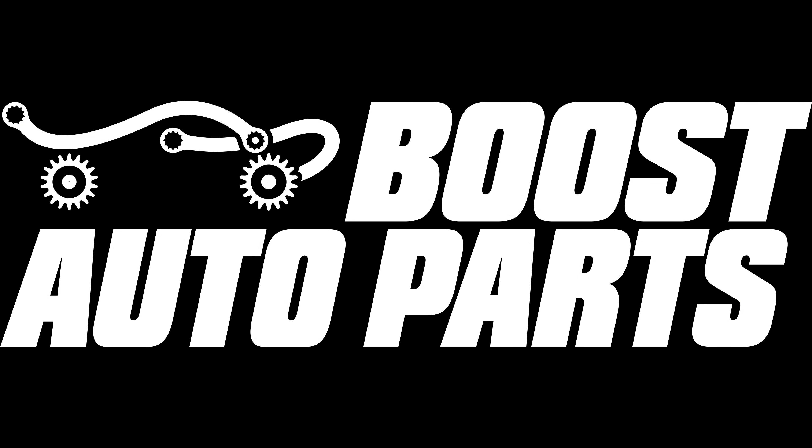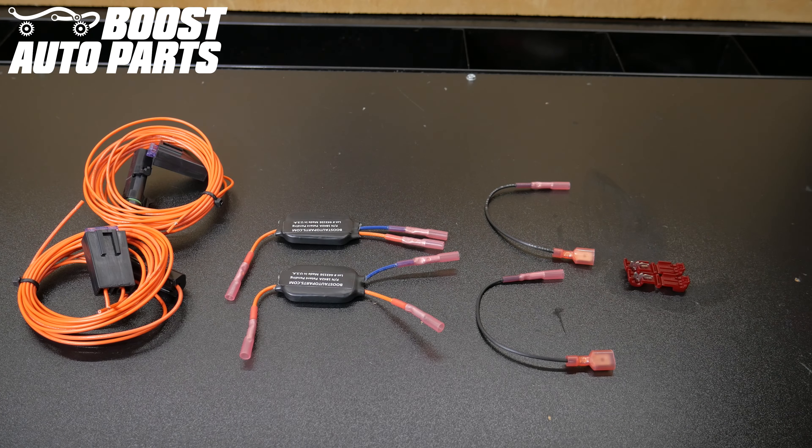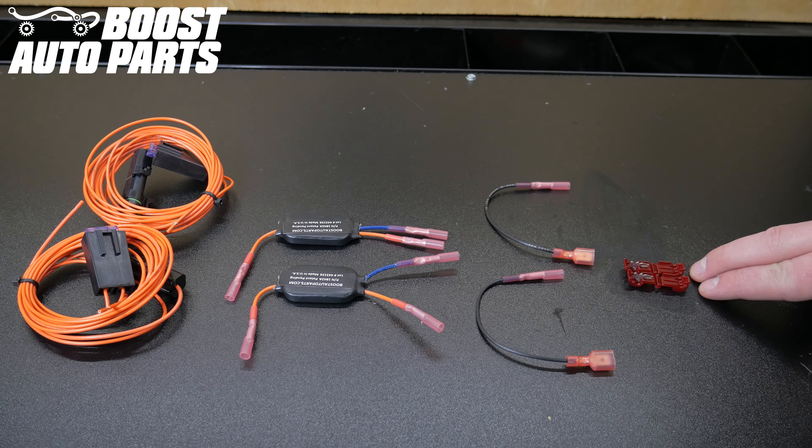This procedure is the same for both the passenger and driver's side mirror. This kit includes two orange running light wires, two signal and running light modules, two black disconnect jumpers, and two red T-taps.